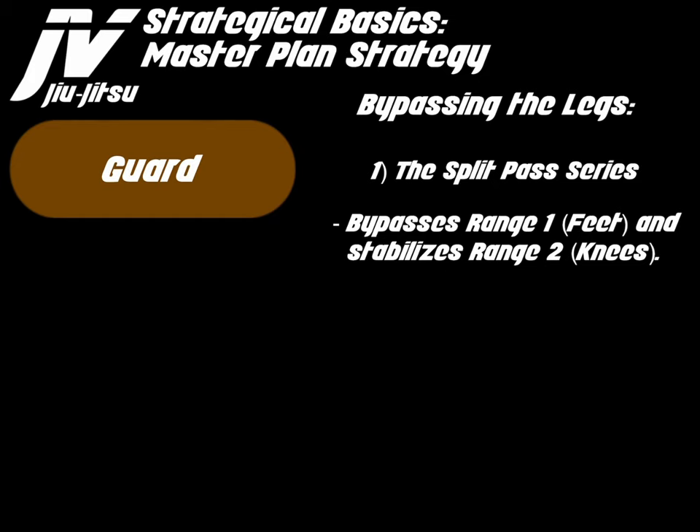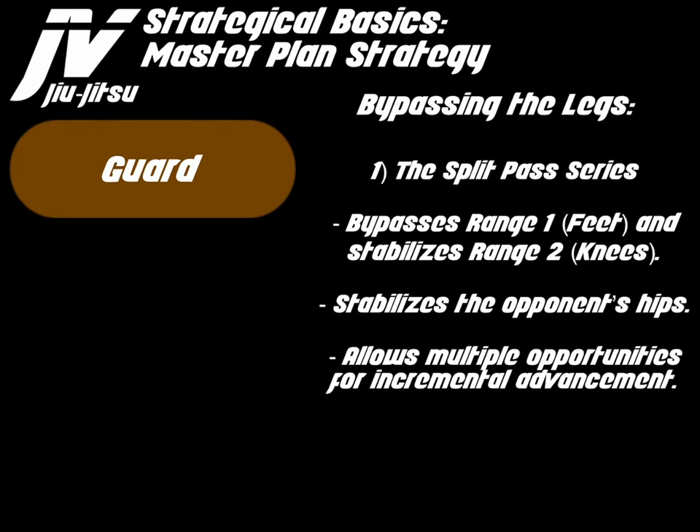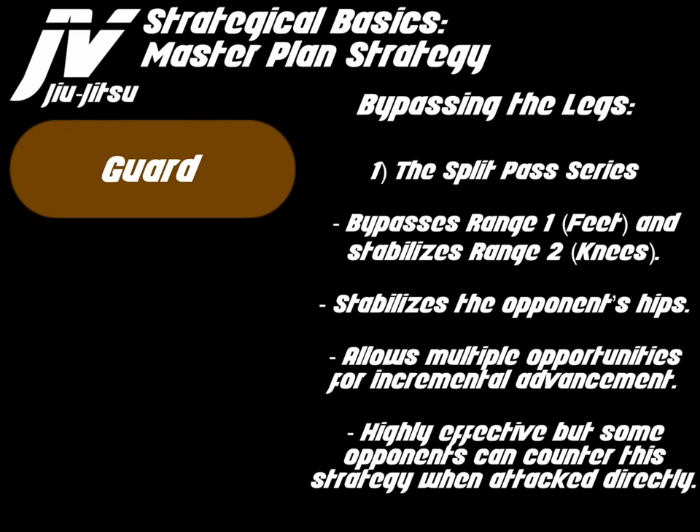The split pass series bypasses range one at the feet and stabilizes range two, which is at the knee and shins. It stabilizes the opponent's hips to prevent them from moving side to side and forward and backwards. It allows multiple opportunities for incremental advancement — from the ankle to the knee, from the knee over the knee to the hip, and from the hip over to the neck and head. Highly effective, but some opponents can counter this strategy when attacked directly.